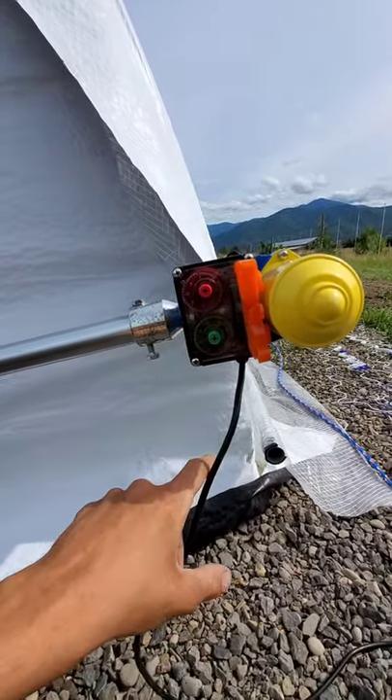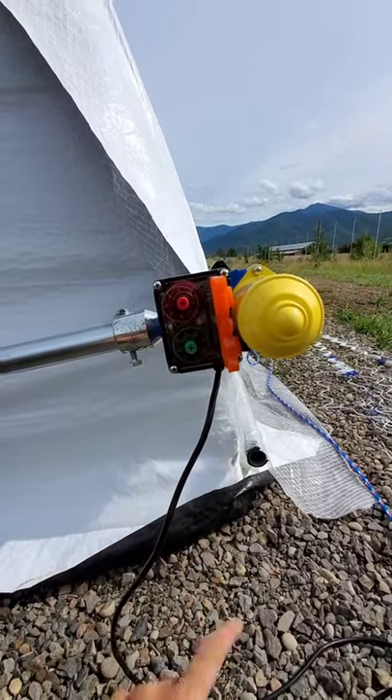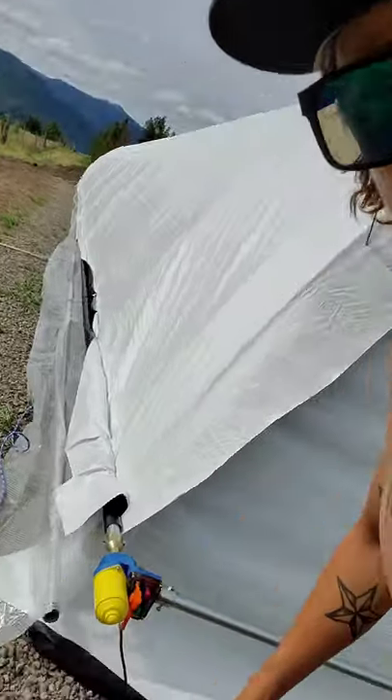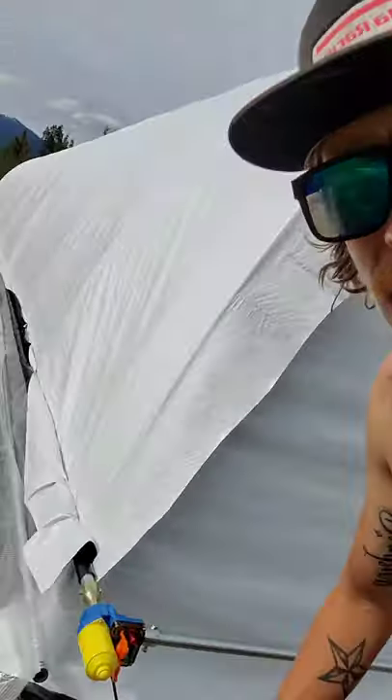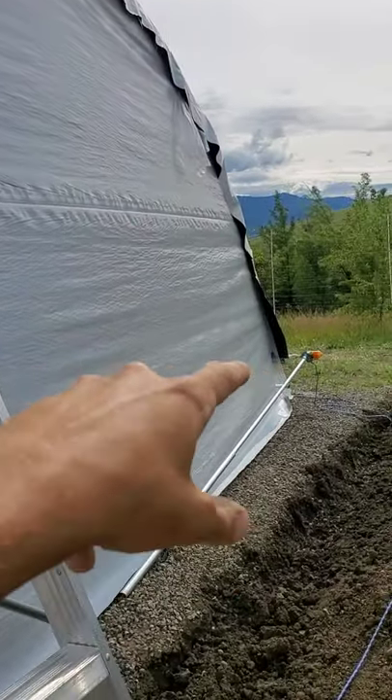Whatever dial is on the lower end, which is green in this case, controls when it stops. I'm setting up a motor right now and I will show you how to stop and adjust each motor as you go. These are from Light Dept Solutions and this is a Light Dept kit. I am the Greenhouse Guru. I just showed you the motor over there with the green towards the ground.